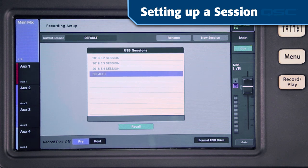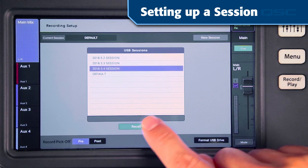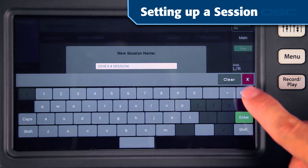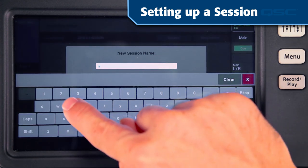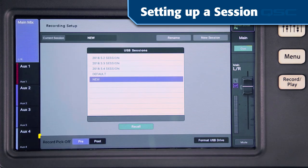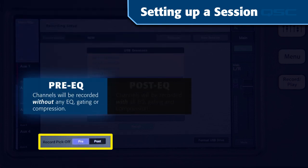Any sessions already on your hard drive are listed in the USB sessions window. If you want to work with one of these, simply select it and tap recall session. If you're starting a new session, tap the new session button, give it a unique name, and press enter. This is also where you'll select the record pickoff point. For most cases, set this control to the pre position — in this mode your recorded tracks will be unaffected by any channel EQ, gating, or compression, so you'll have the freedom to adjust them later during the mix down.